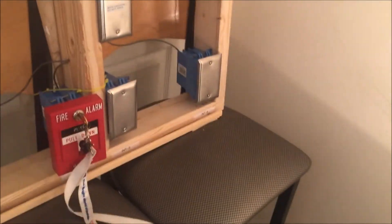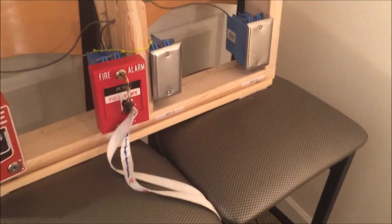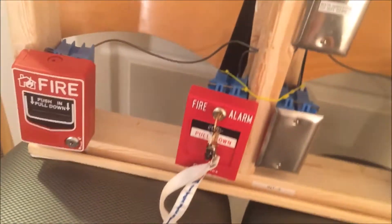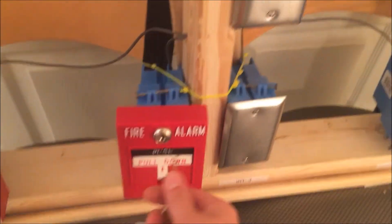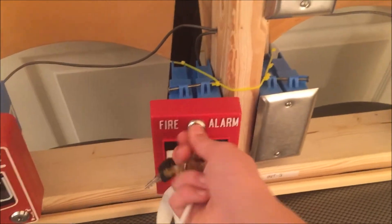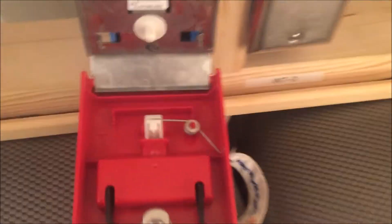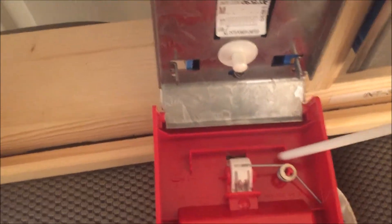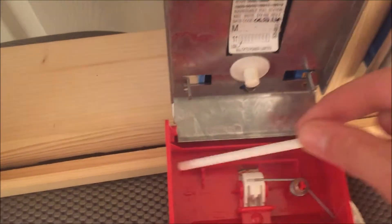Without further ado, let's get going. First, we're going to turn the system to silence so we don't trip the alarm when we open up the pull station. We'll get the key and open it up. Where you want to put the brake rod is in these two little divots here.